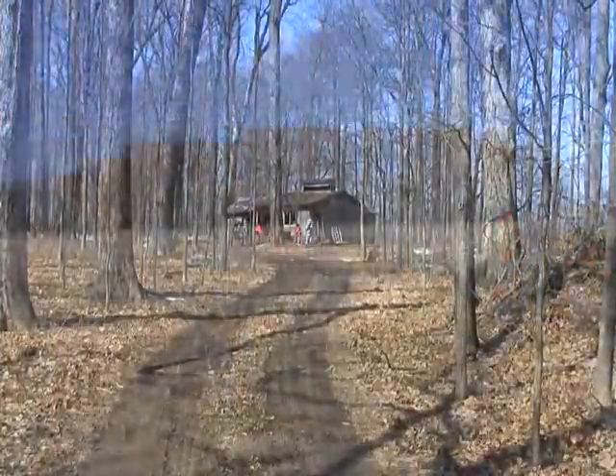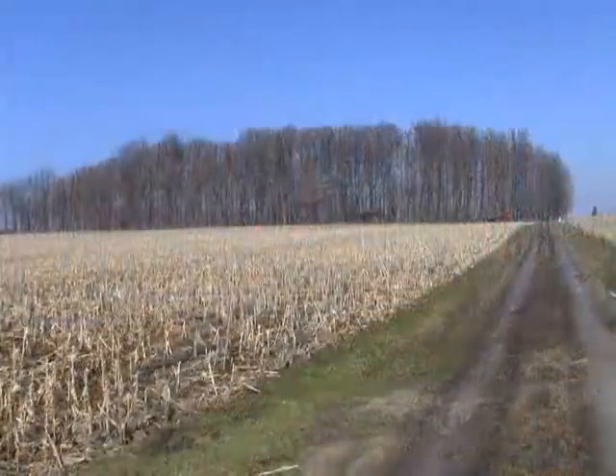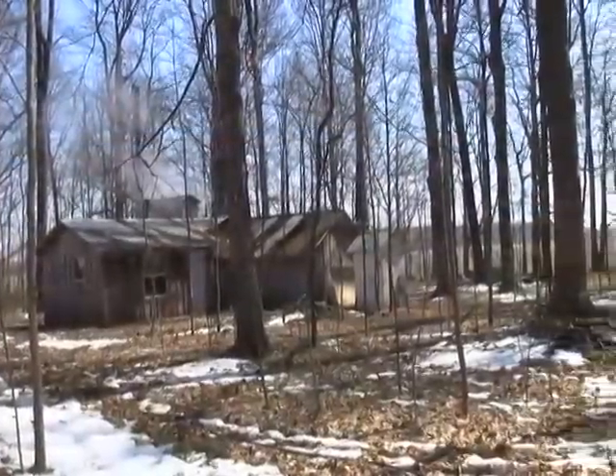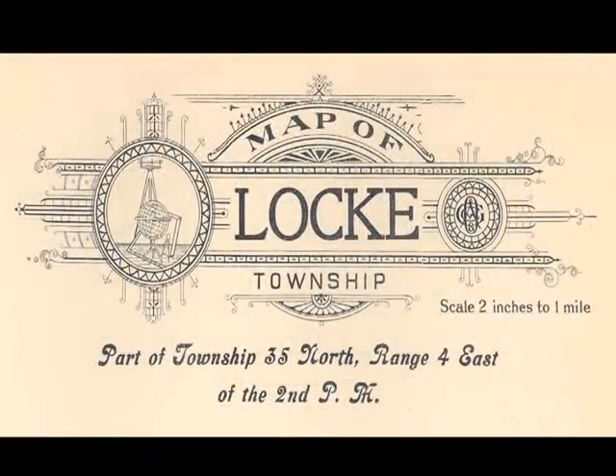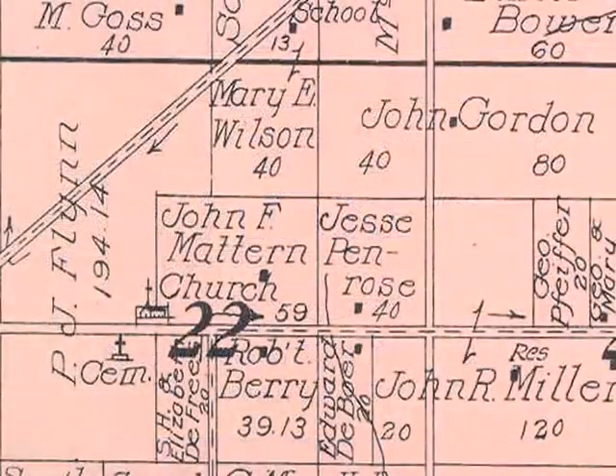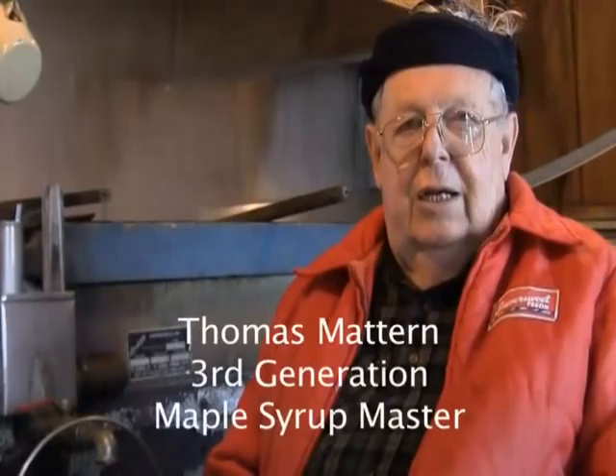The first maple syrup made in this grove of trees was in the late 1800s by a man by the name of Penrose. Grandpa bought the farm from him and started making maple syrup, and that was in the early 1900s.